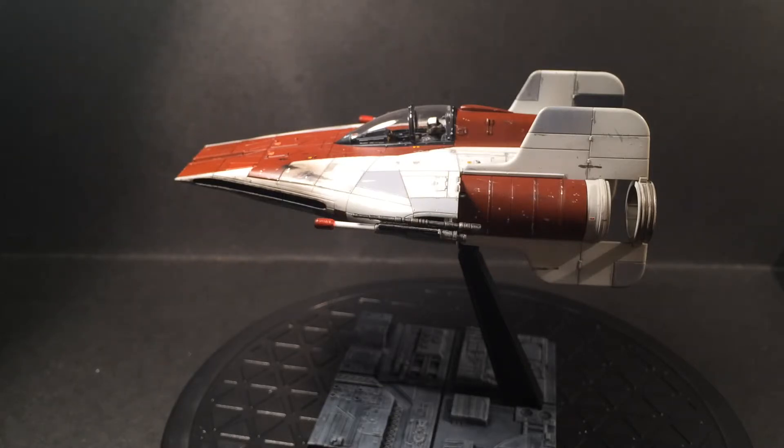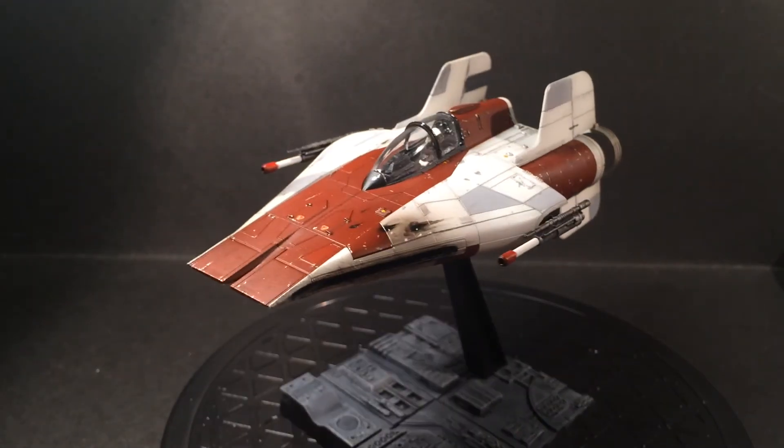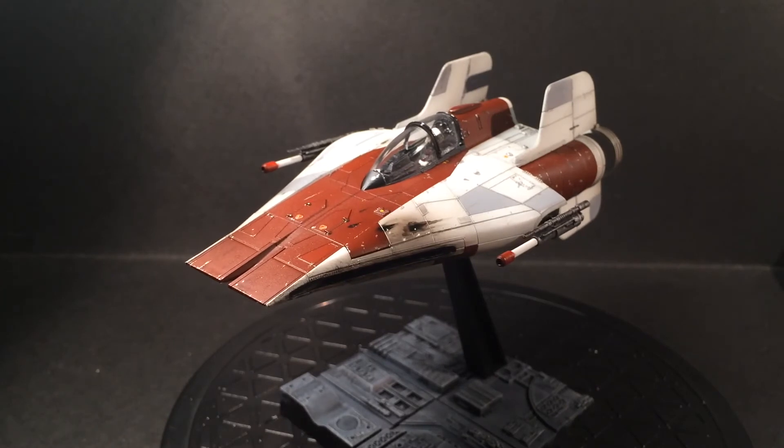I strongly recommend buying the Bandai A-Wing. I'd probably get another Bandai model for myself. When the B-Wing is released I'll probably buy it, because I love that model — that would be so fun to paint. Thanks for watching. Bye.